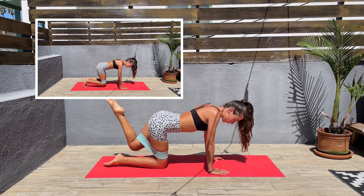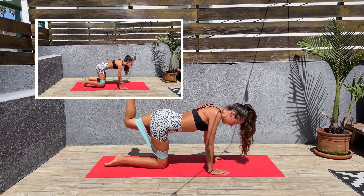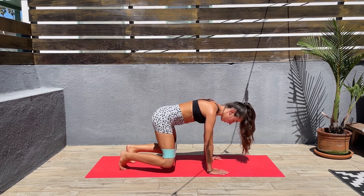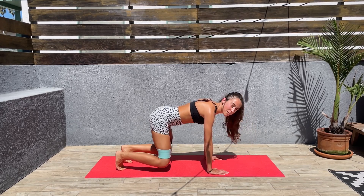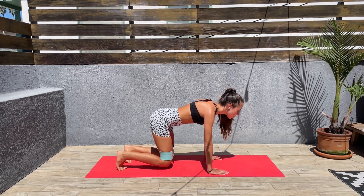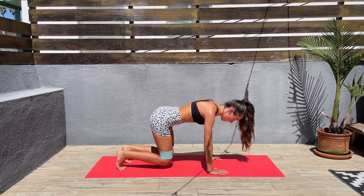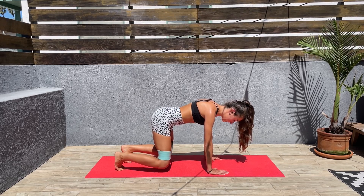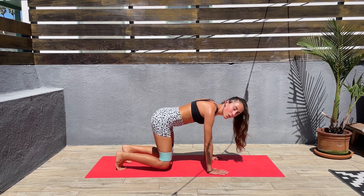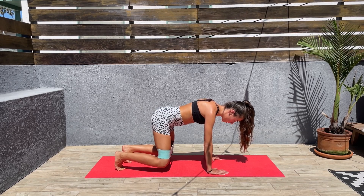Next we'll be coming to all fours, knees hovering above the mat, and we'll open the knees to the sides. So let's lift those knees a little bit, and let's open the knees to the sides and back in — keep that core engaged. And open the knees to the sides and back in. I know this is hard. This is also working the abs. We're almost done. Next we'll be turning around and we'll be doing Russian twists.